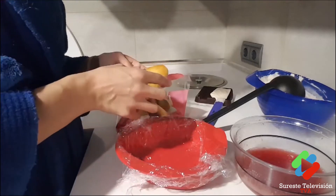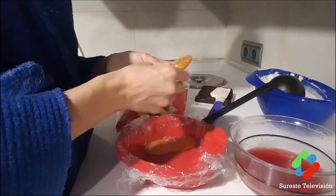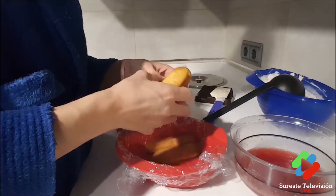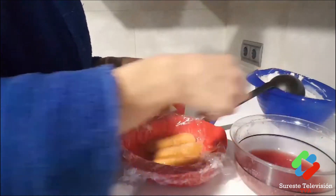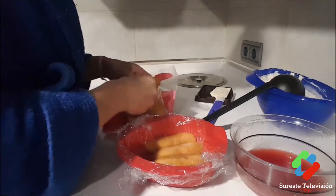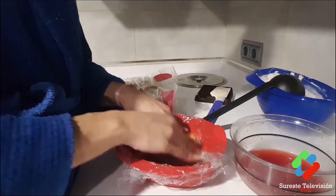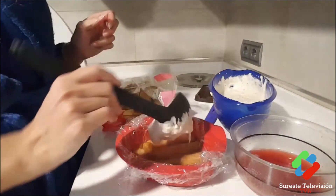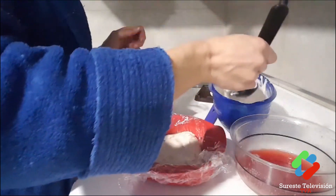I've lined my heart mold with plastic wrap. Now we dip the ladyfingers and, since the mold is such an unusual shape, we arrange them to form the heart shape. Then we add the cream mixture, which has turned out super, super creamy. We keep layering — soletilla, cream — I think three layers will be enough.